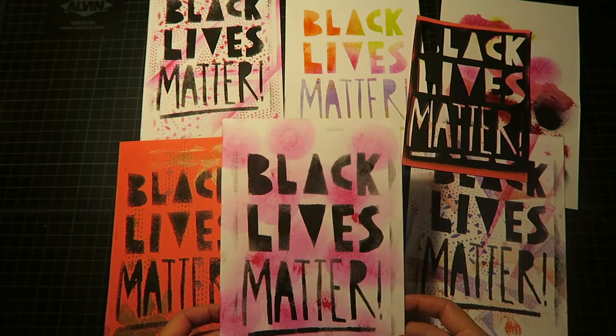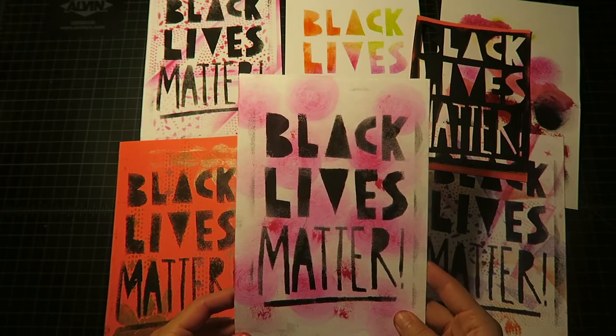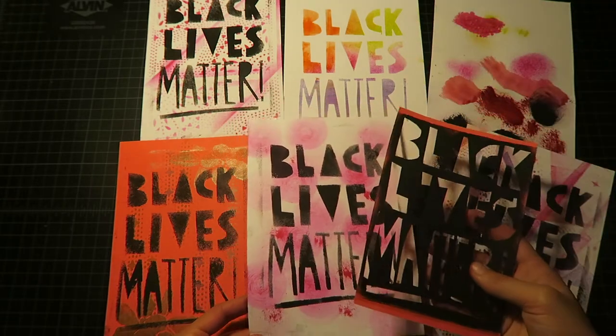This is a technique that I learned from Rebecca Chamely at Otis, who teaches our book arts classes. Again, this is a simplified version of it, but you can do whatever you want with it.